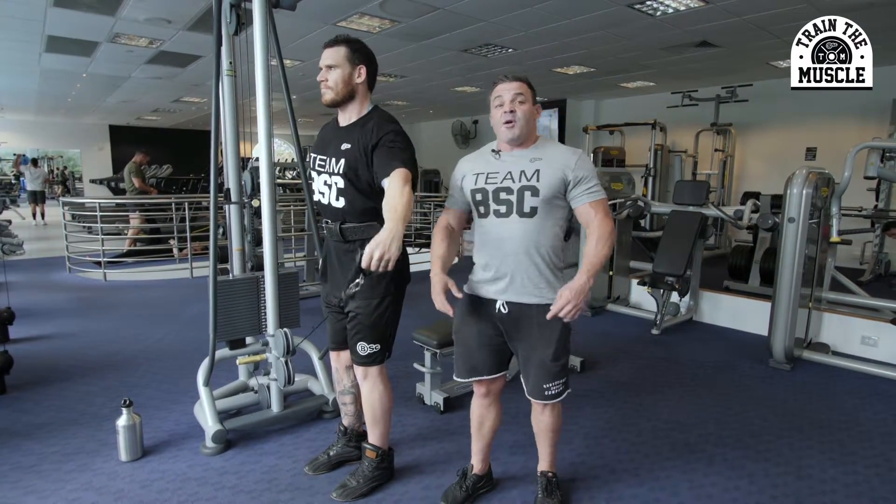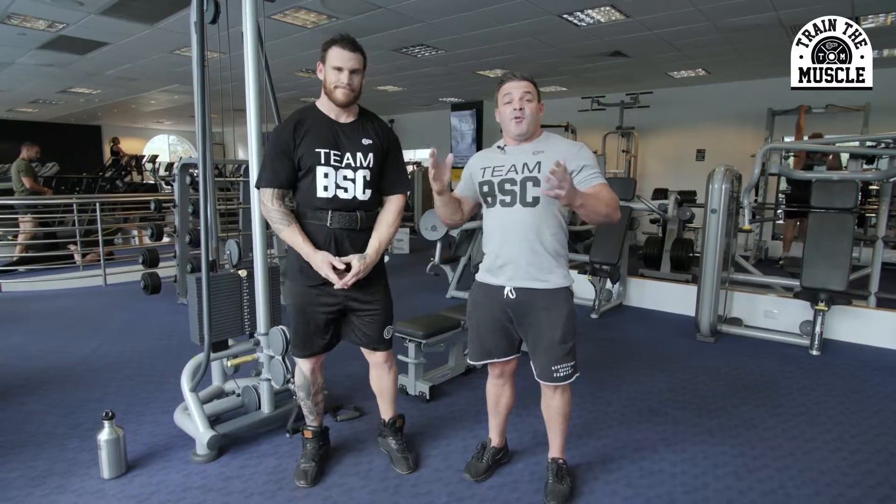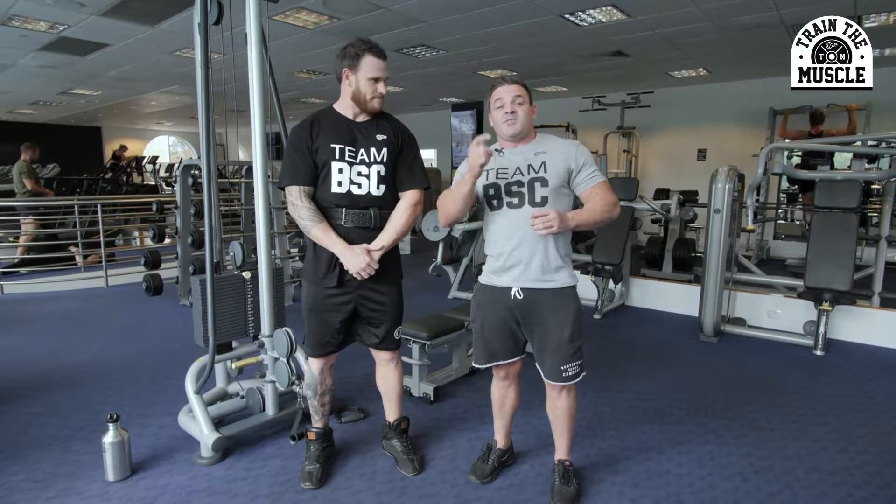All right team, that wraps up this series of Train the Muscle with Justin, who created this program. If you want to see the downloadable PDF, please visit our website.